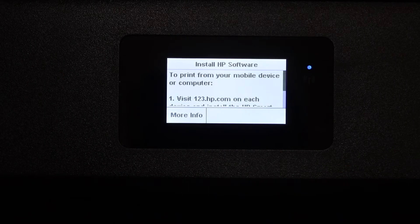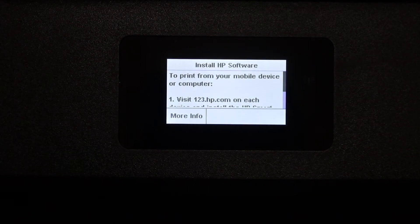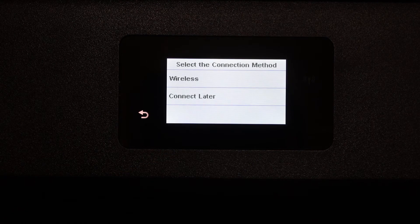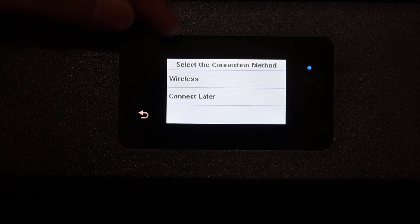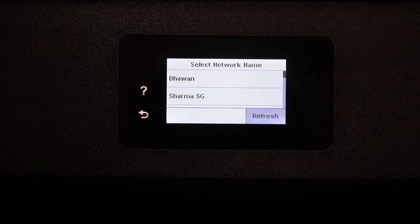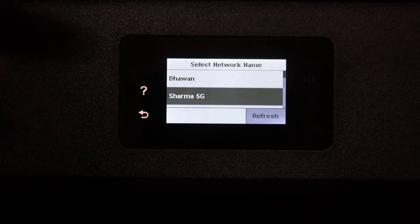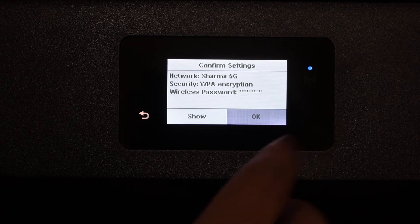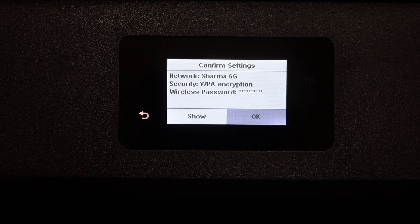Once you click OK you will see a new screen. Click on the 'More Info' button, then click on 'Advanced Setup,' and then click on the wireless button. It will search for Wi-Fi networks. Select your network, then enter the password using the touch display panel, and once you enter the password click the OK button.